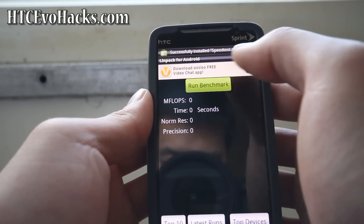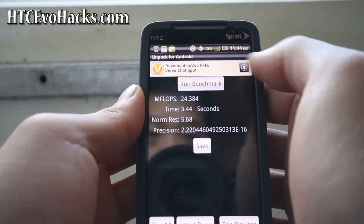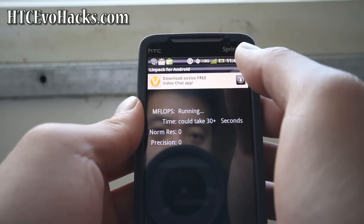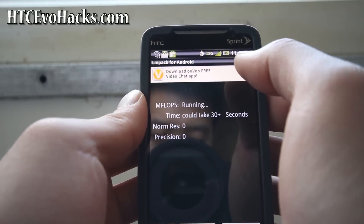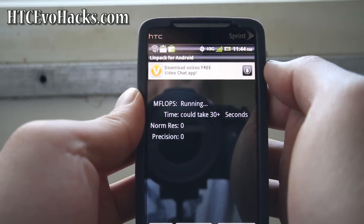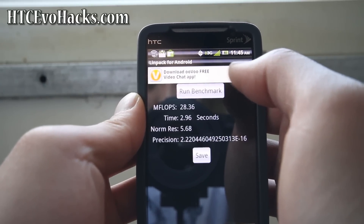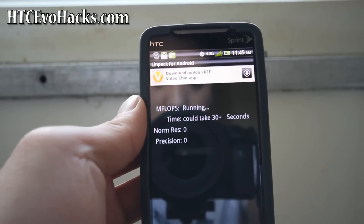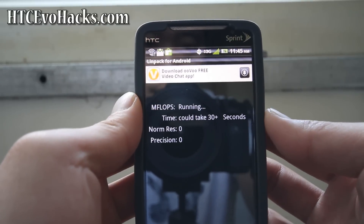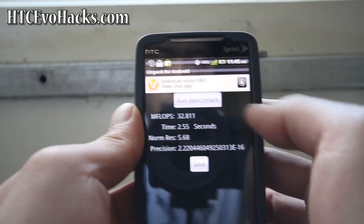Let's run a Linpack benchmark. The first one could be a bit low. I'm getting 24, then it goes up — 30, 31, 30. So I get about 30. With King's Gingerbread I was getting almost 40 or 50. I can overclock it to overcome that — I wish it was a little bit faster.